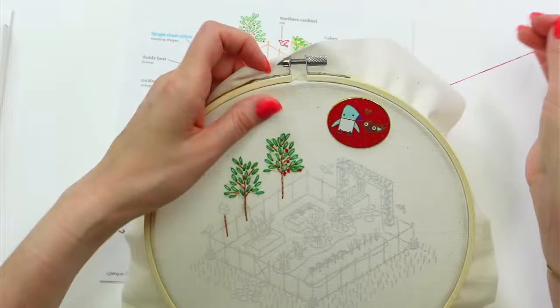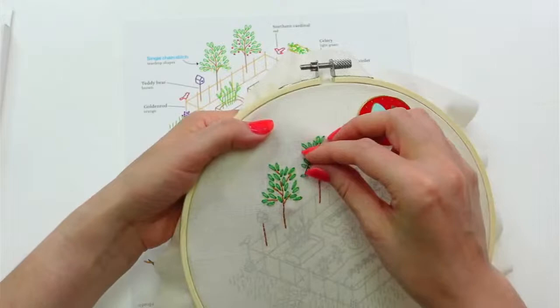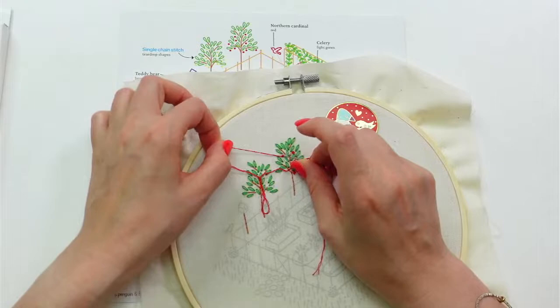Oh my gosh, this is so pretty — it adds just a lot of texture to this already! I think I'm just kind of going counterclockwise around this tree. This is going quick — all these little French knots, though getting kind of twisty.